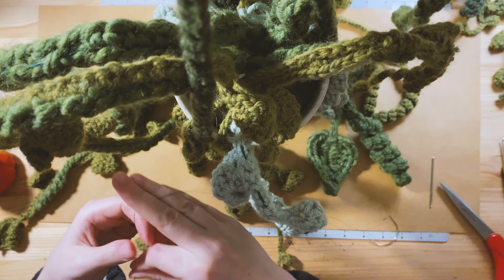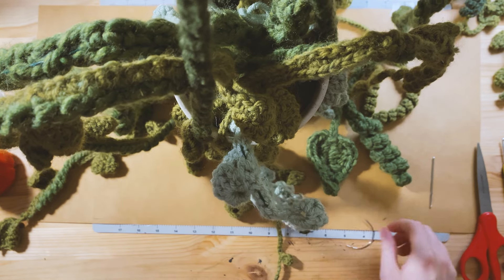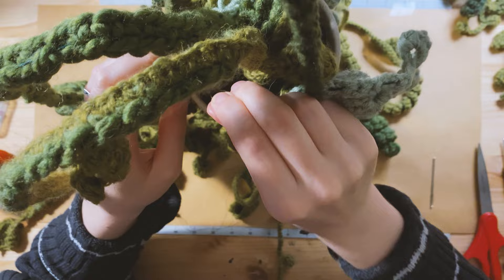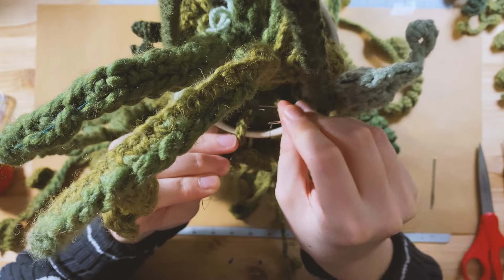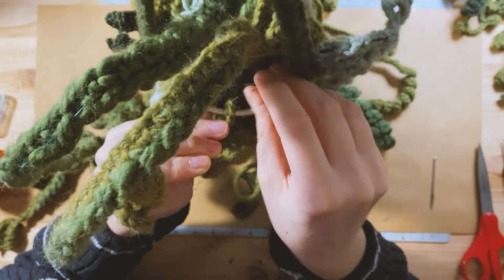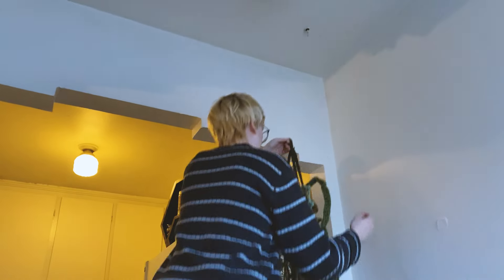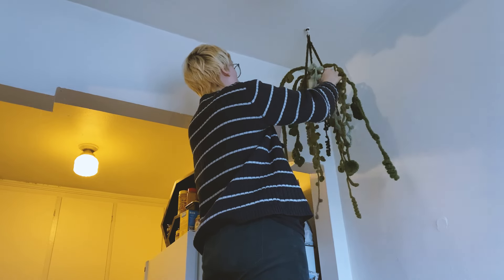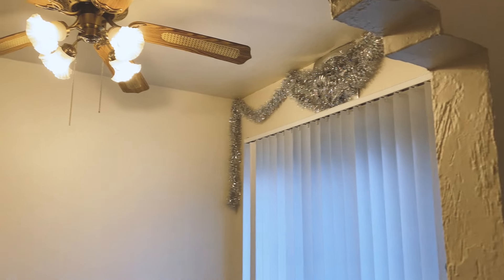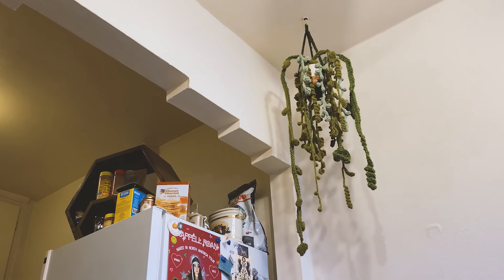I'm sewing the ends of the crocheted vines into the fabric on the pot. Then I'll finalize the hook on top — I'm just going to tie the ropes together that I crocheted to hold the plant. I was using a straight needle before and that wasn't working very well, so I switched to a curved needle so that it's easier to get the needle through in this tight working space. Finally, after so many months — like two-thirds of a year.